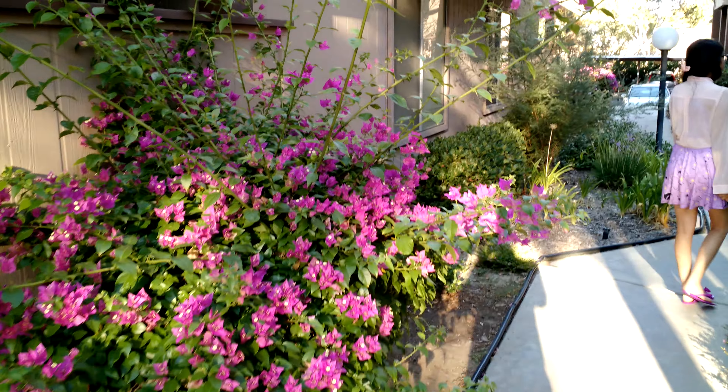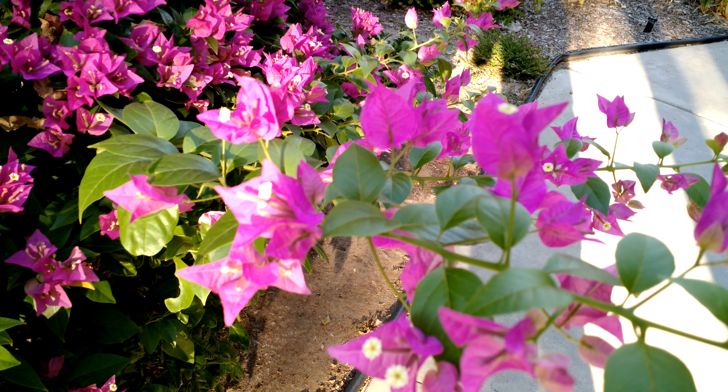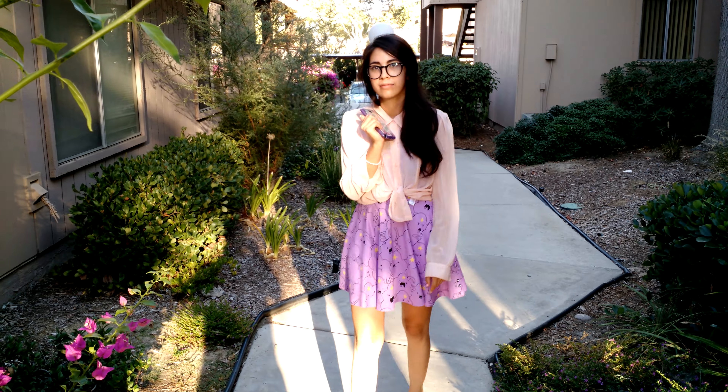Testing out the 4K video capabilities. Just check this stuff out here. I just took a picture. I don't know if you guys can see this, but I mean it's like really clear.